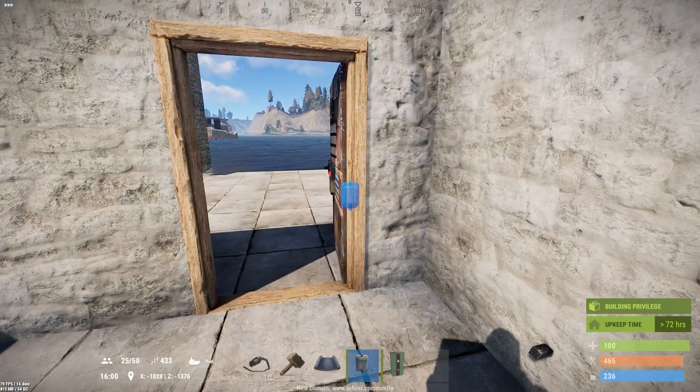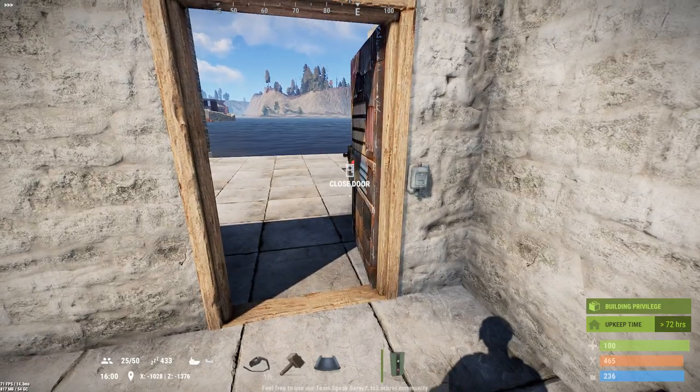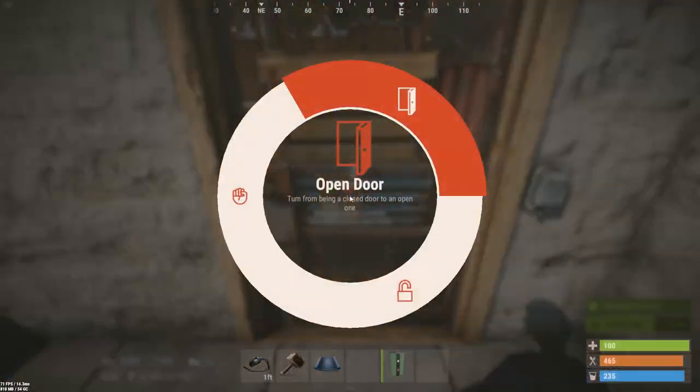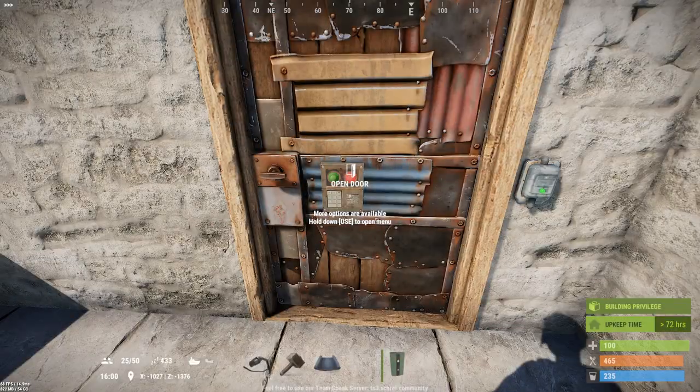If you've worked with door controllers, you know that when you power them they open the door. You cannot pair to a door while it's locked, so I need to unlock it, then pair the door, and then lock it again.